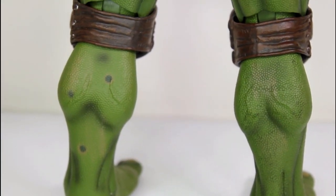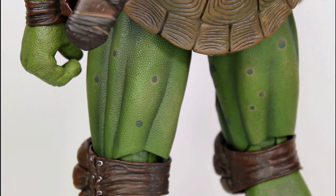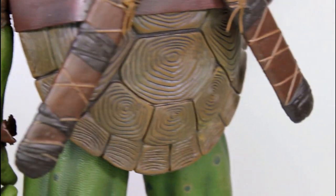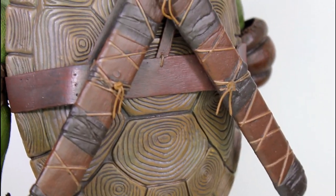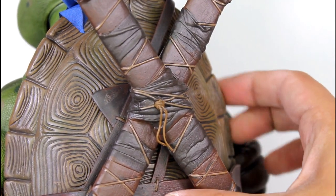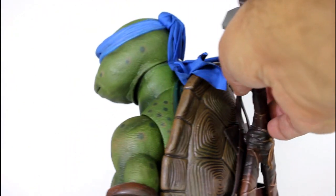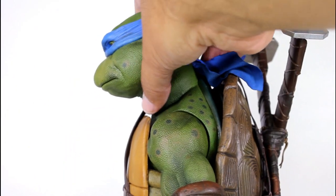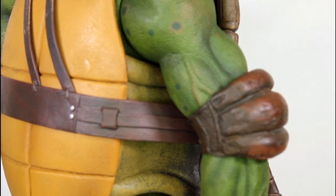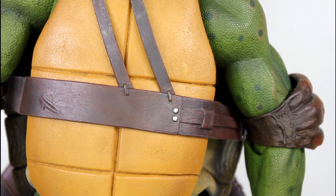Both in sculpt and in paint — the muscle tone, the sculpt of the veins, and the fact that it's not a smooth surface, that you can see those little tiny dots, that there is a reptilian surface that's not totally smooth — is really great. Let me give you a look at the back of the figure so you can see the shell. This is a closer look at the shell and the scabbards on the back. The shell looks great — good use of paint on that. I'll give you a closer look at the swords in a moment when we look at the accessories. I just want you to really appreciate the detail that went into the paint, even on just the side of his shell — that sort of off-yellow, kind of green grime. You can just see more of the veins in the biceps there.